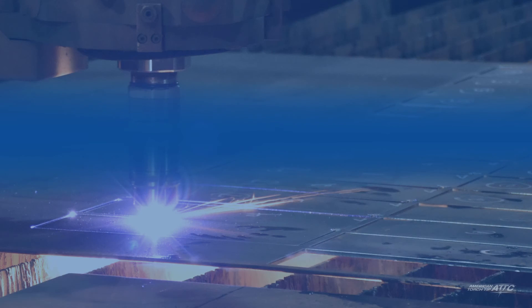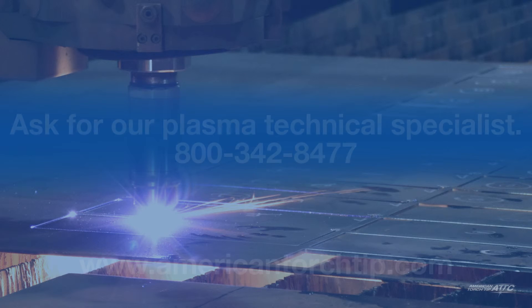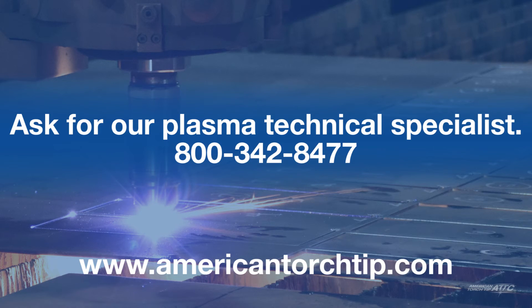Have a question about your CNC plasma machine? We can help. Call 800-342-8477 and ask for our plasma technical specialist.